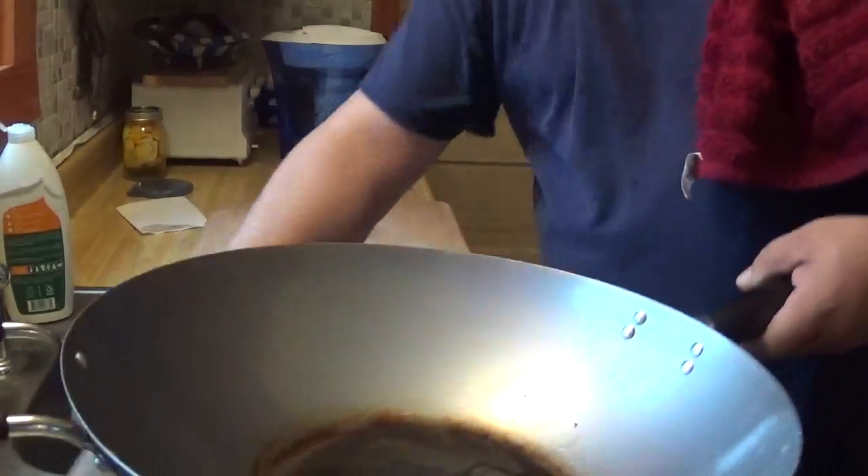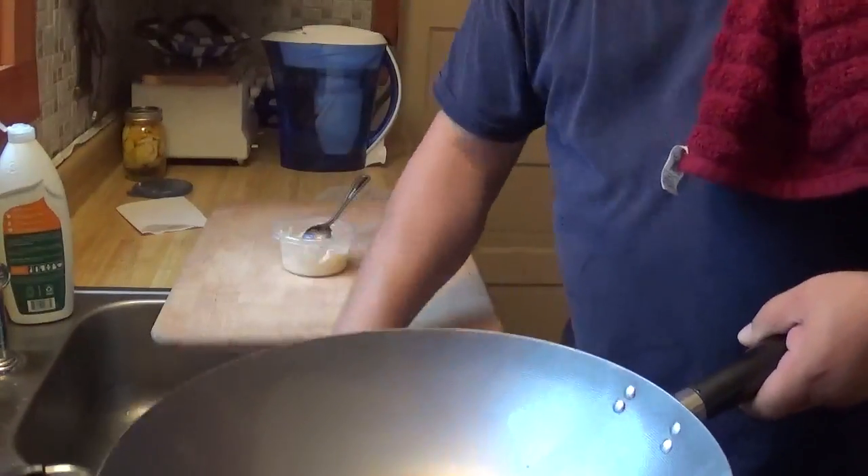It's going to go on the stove on medium heat this time. So we went from high, getting it nice and hot — now we're going to put it on medium and let it get cooked in. Then we're going to wipe it out, add more grease, put it back on the stove on medium for a little bit, take it off, wipe it out, add more grease, and season it. We're going to do this two or three times — and that's how you do it. Alright, be right back.